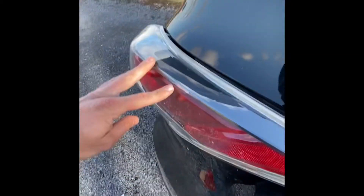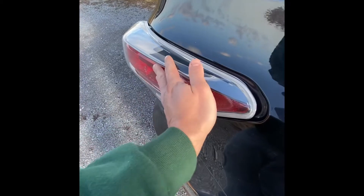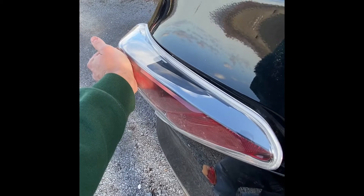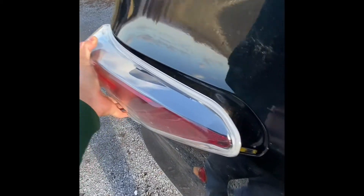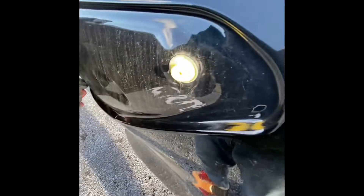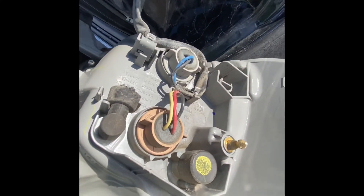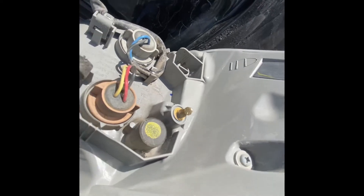I just managed to get this loose. The best approach is to come from this side, place a hand here, and then push some force this way while you're moving it up and down. What you're doing is this plastic piece is sliding in there, and then this metal pin right here is locking into that white spot. That's it to get this whole piece off, and then you'll see right there you've got access to all the bulbs, or if you just wanted to change out the whole piece, there you go.